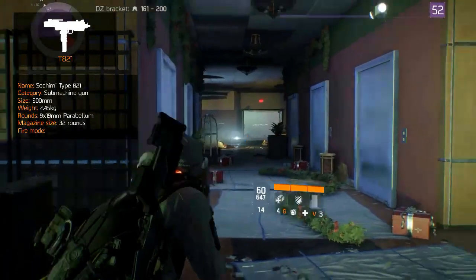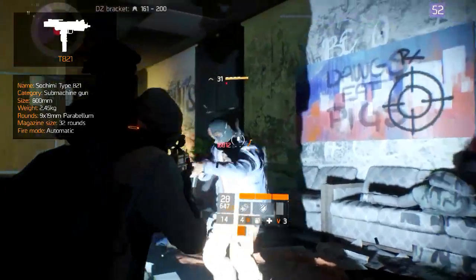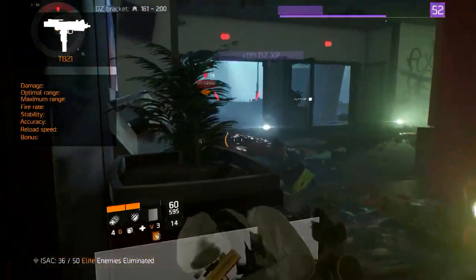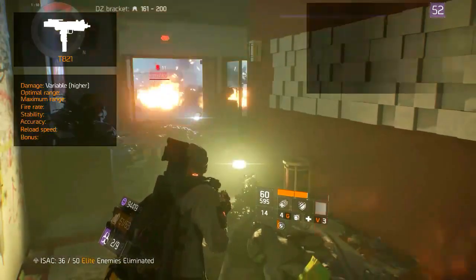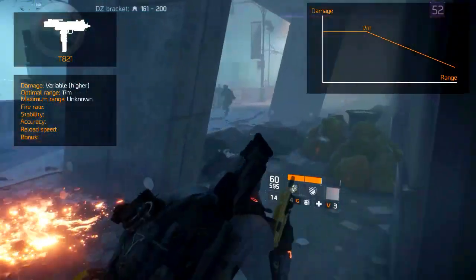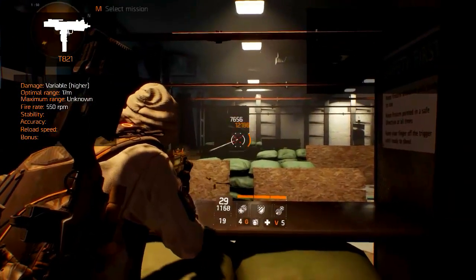Compared to other submachine guns it has a slow rate of fire and fires fully automatic. Like all other submachine guns it gets a standard critical hit chance bonus. The damage generally varies due to weapon level and rarity, but it is one of the higher damage-per-second weapons due to the low fire rate. The optimal range is poor at 17 meters with no known maximum range, and it fires at 550 rounds per minute, which is slower than most other submachine guns.